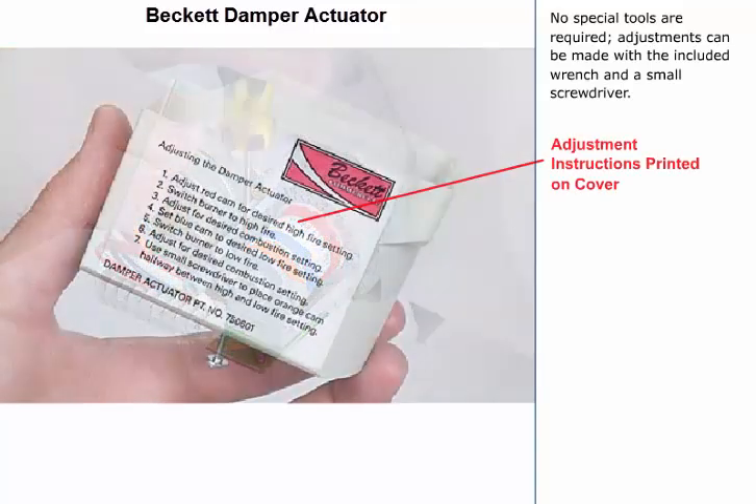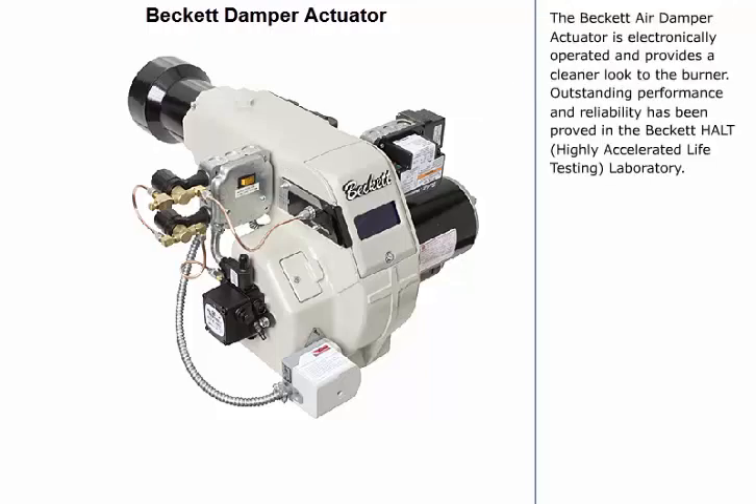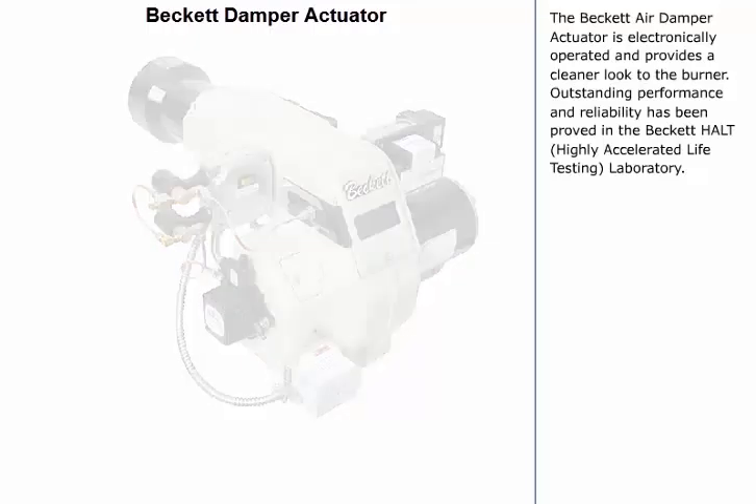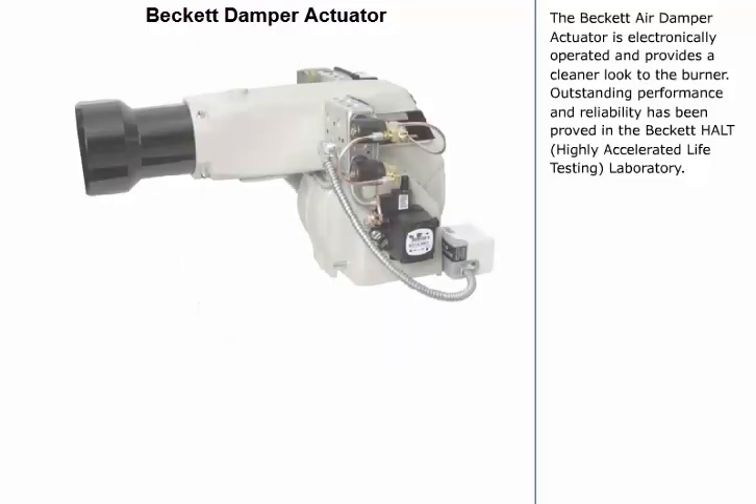Adjustment instructions are printed on the cover. It's easy to set up low and high fire, and an illuminated switch indicates high fire position. The Beckett Air Damper Actuator is electronically operated and provides a cleaner look to the burner. Outstanding performance and reliability have been proven in the Beckett HALT Highly Accelerated Life Testing Laboratory.